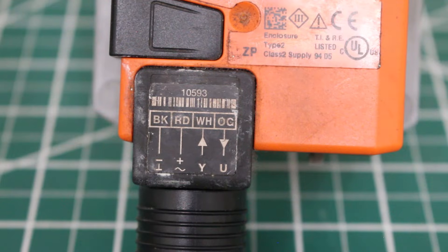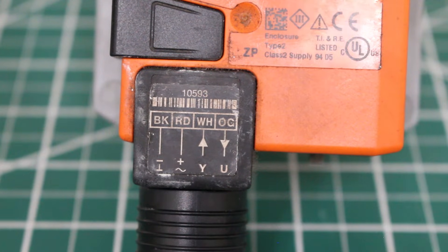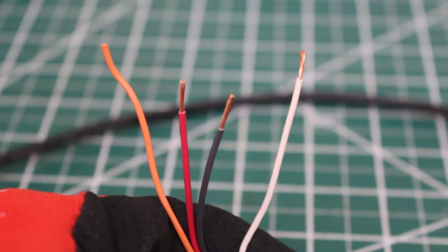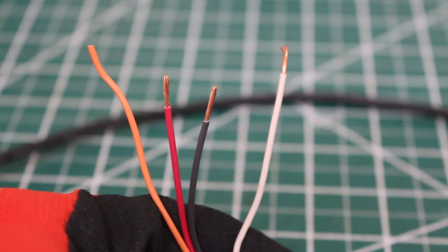First things first, we're going to be applying 24 volts AC to this actuator. As we saw in the diagram, that's going to be between our black and red wire. Black, as you can see on the bottom, is our negative or common, and our red wire is going to be our positive, our 24 volts AC. So what we're going to do is connect our red and black right now to our power — black goes to common on our transformer, and red goes to 24-volt positive.